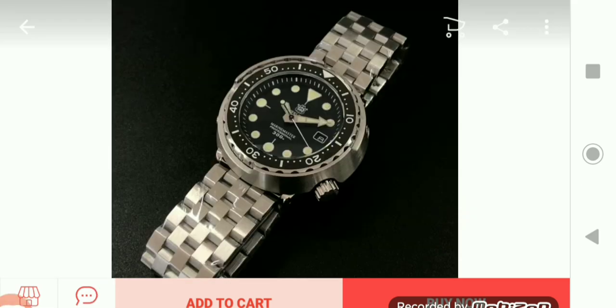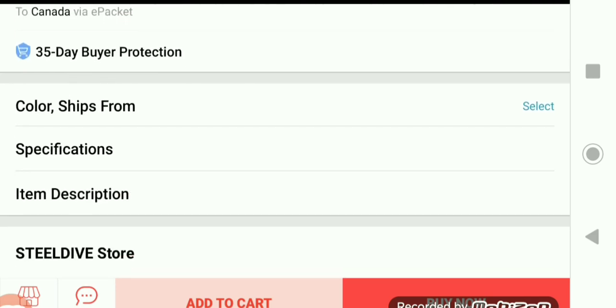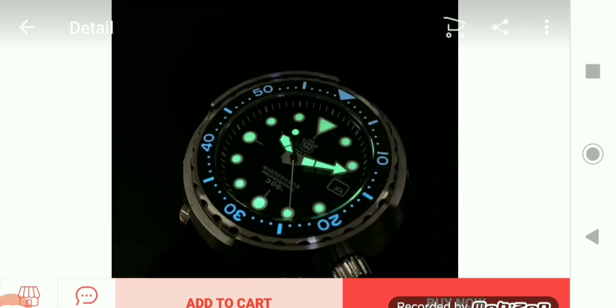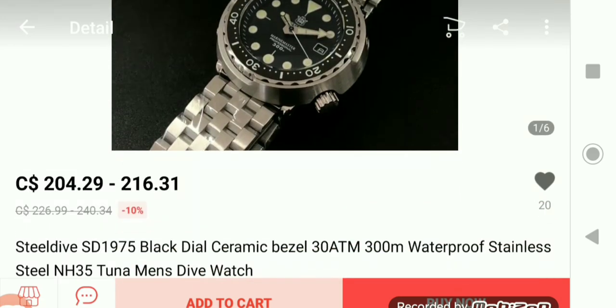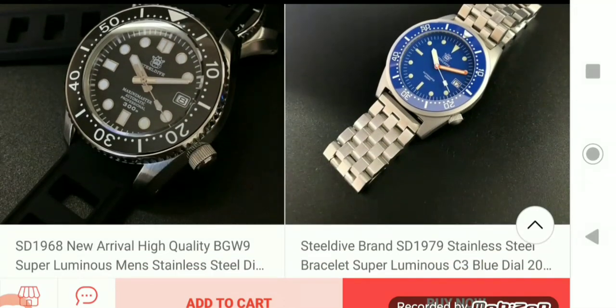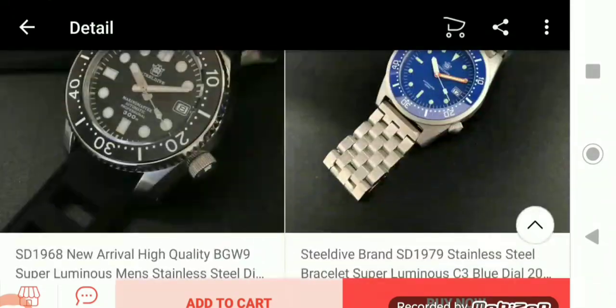Here's another homage: the Steel Dive SD1975, black dial, ceramic bezel, 30 ATM, 300-meter waterproof, stainless steel, with an NH35 movement — a Tuna men's dive watch. The other ones we looked at had the NH36, so this one differs slightly. Just another homage of the Tuna watch.